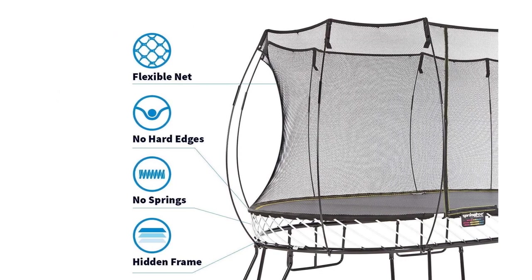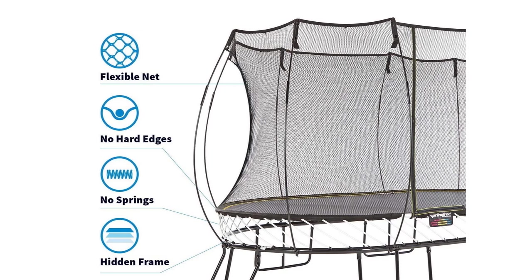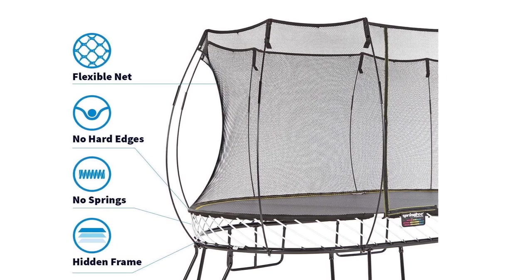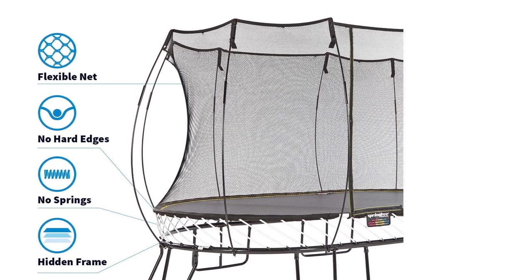The individual jumper weight rating for this trampoline is 220 pounds, meaning the risk of bottoming out becomes greater for individuals weighing more than this. The manufacturer only recommends solo jumping to avoid injury.